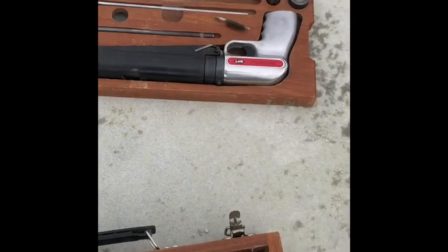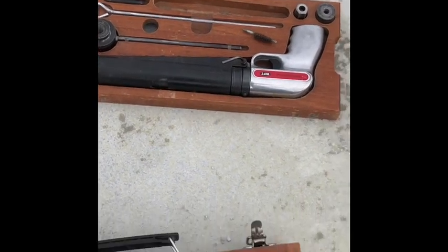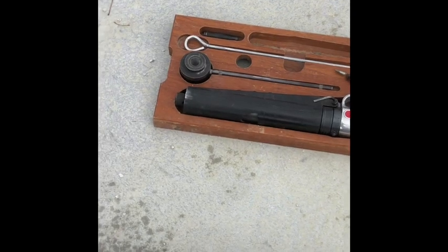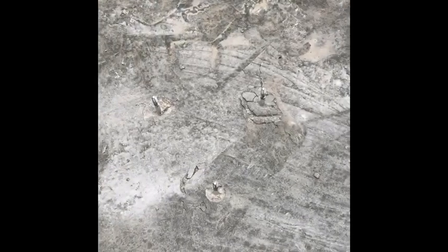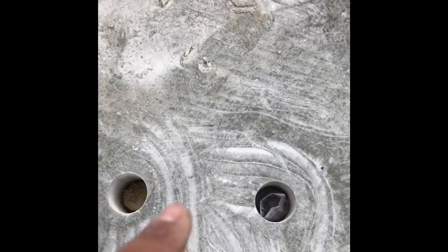That is pretty much how you use the Windsor probe. Once you're done, take everything apart, clean out your gun barrel before the next location. There are also tools in here for a single shot on a column where the triangle plate doesn't quite fit. I GPR'd this area first and drew out the rebar so I can correlate those results to these Windsor probe results. I'll take the cores in and wait for the lab to get back with the results to see how close they come.